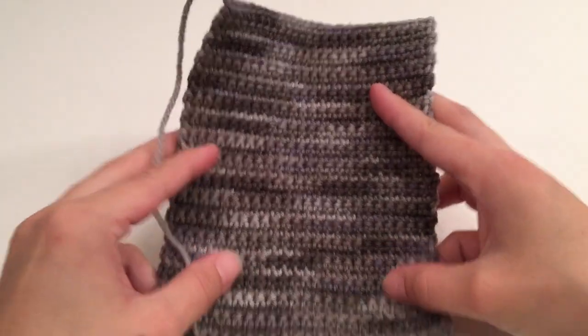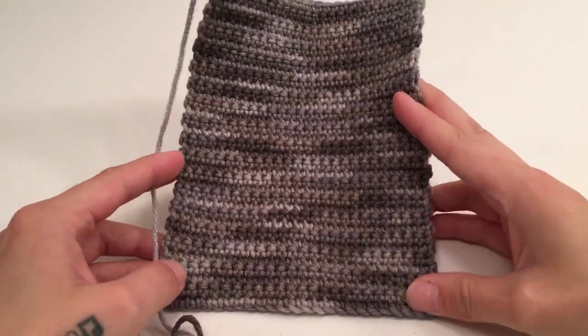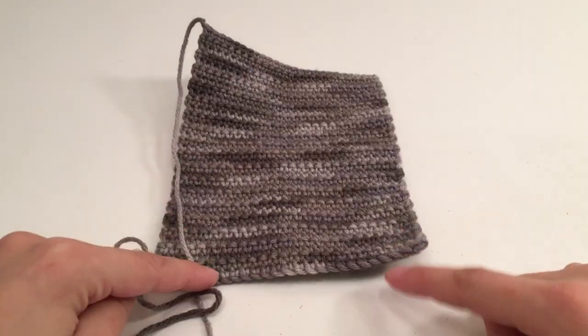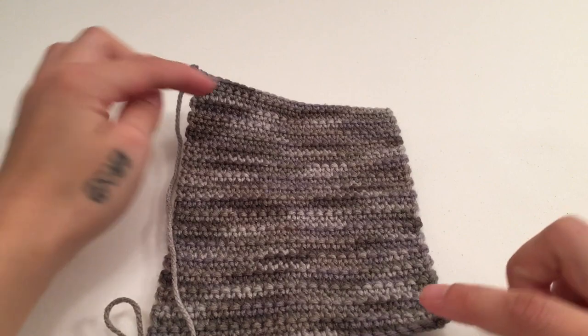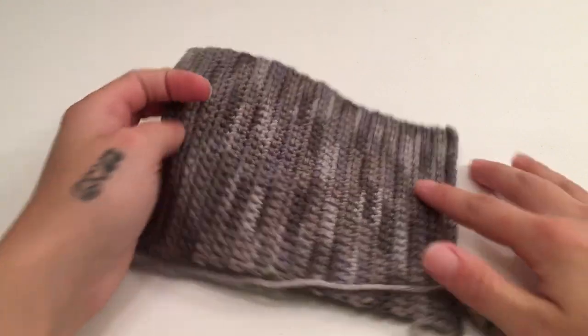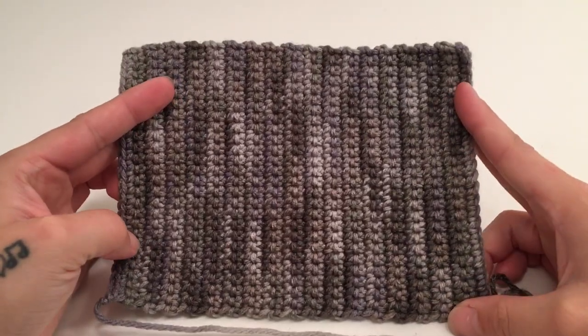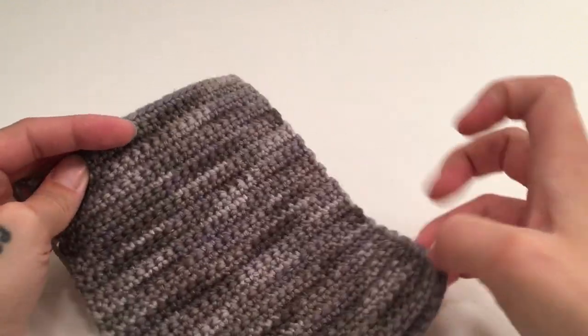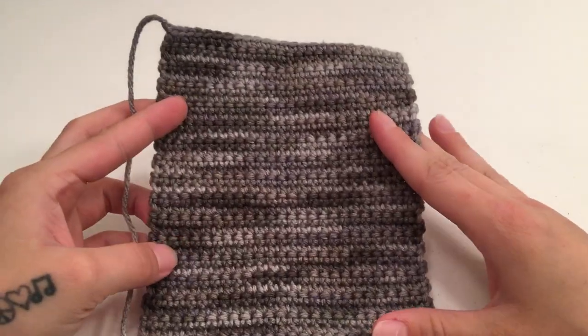I went on to work my back panel to be 35 rows long. Your work is going to want to curl a little bit and that is just because of the size of the hook with the size of yarn — that is completely normal. Now we will go on to work the front panels.